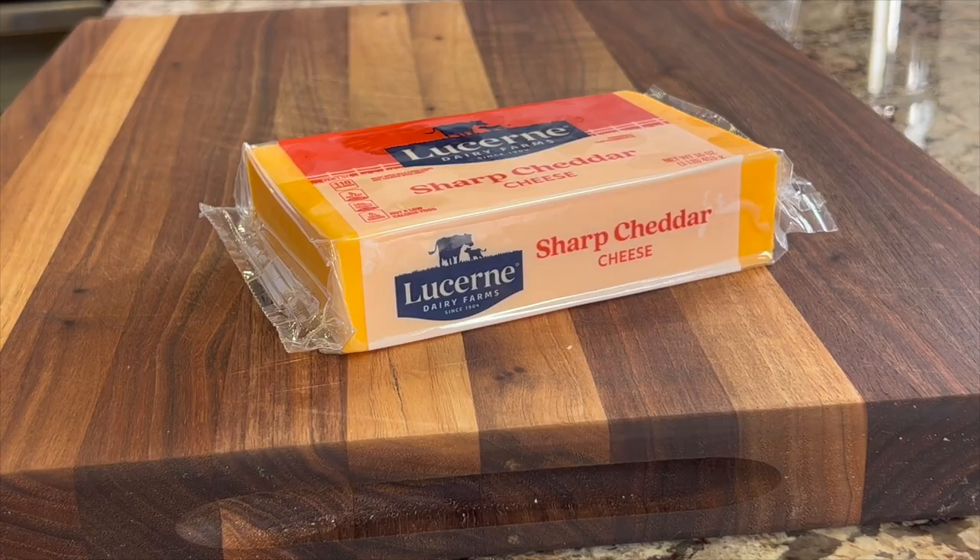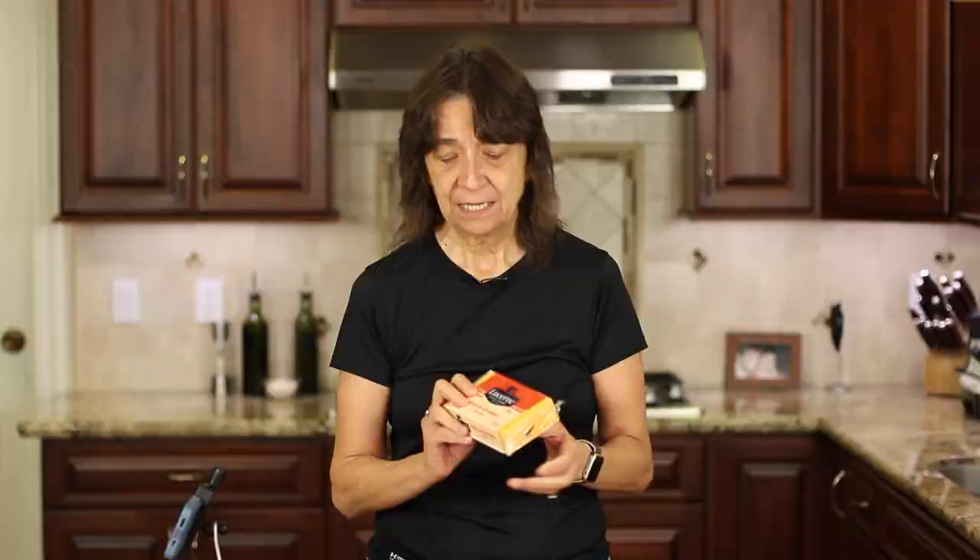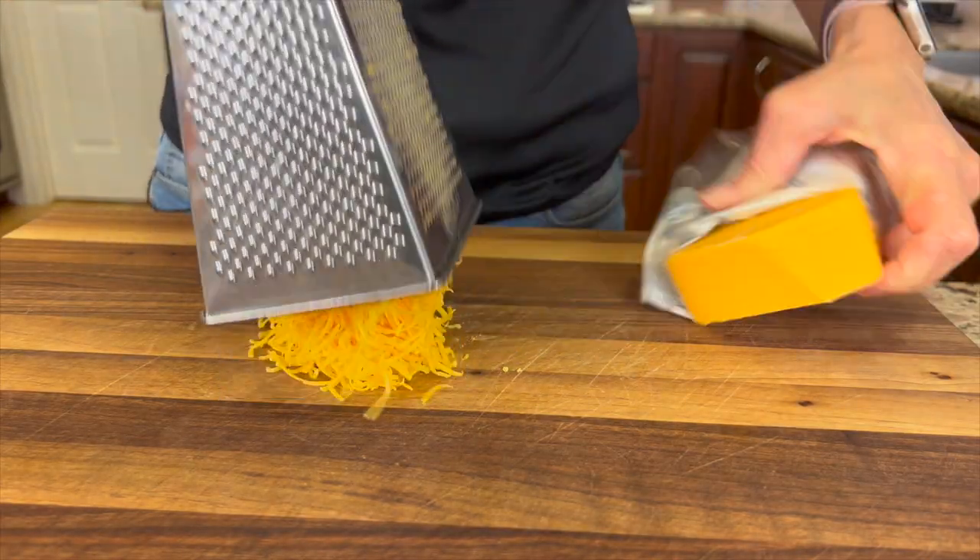Let's start off by talking about our cheese — that's the primary thing here. You want to use sharp cheddar and you want to use the block. Don't buy the stuff that's already pre-shredded because it just doesn't turn out the same and there's other things in there besides cheese — mold inhibitors and other things. So stay clean, use this. It only takes a few minutes to grate it up.